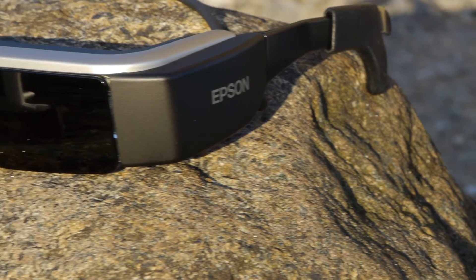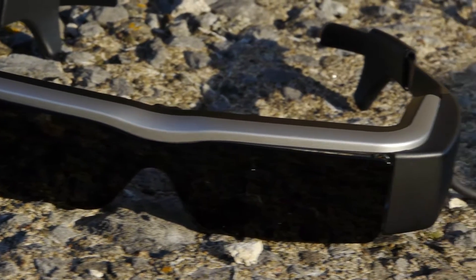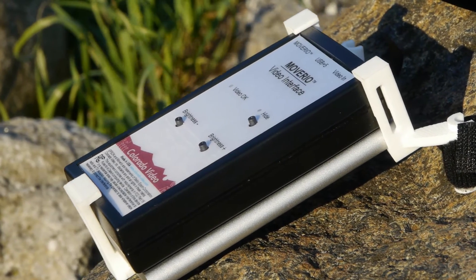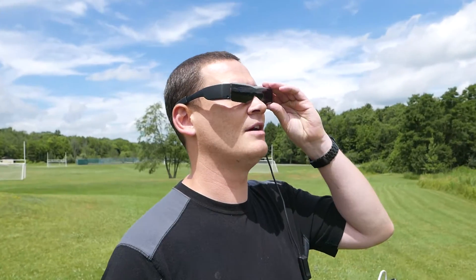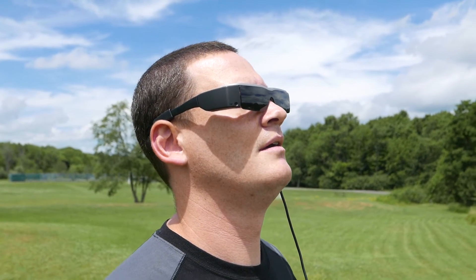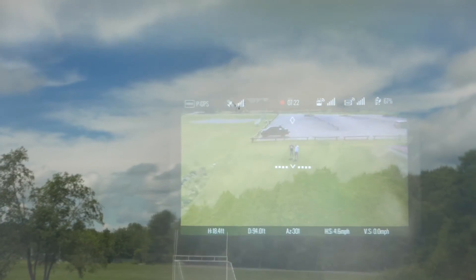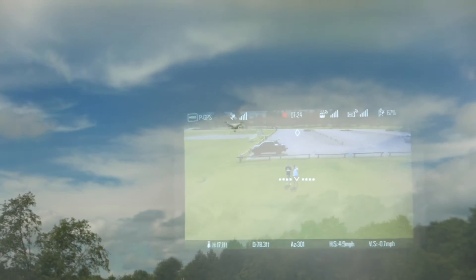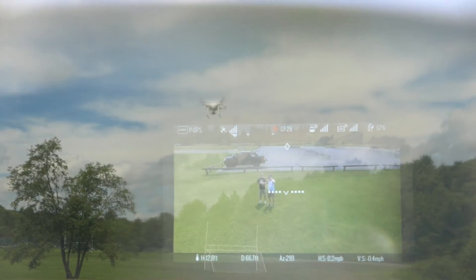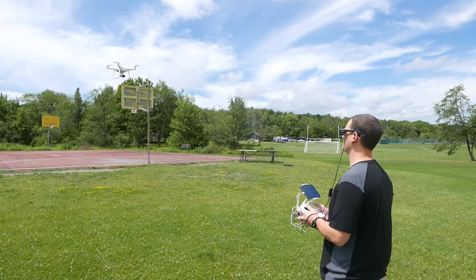The BT200 Smart Glasses aren't a new product — in fact you can find video of them in use with the DJI Phantom 2 — but what is new is the DM485 Video Input Accessory by Colorado Video. It is designed to push a mini HDMI video signal directly into the Epson Moverio BT200 Smart Glasses, offering drone pilots a way to keep visual line of sight of their copter while flying with a low latency FPV experience. The advantage of this is obvious: you stay compliant with FAA regulations and you see your drone in the air while you're also monitoring what you're shooting.